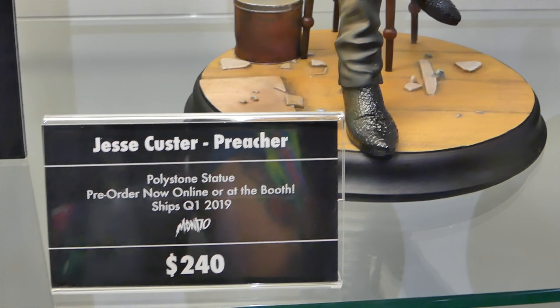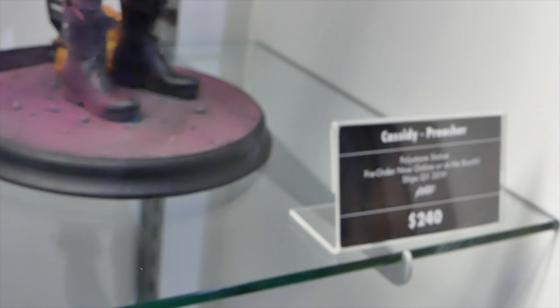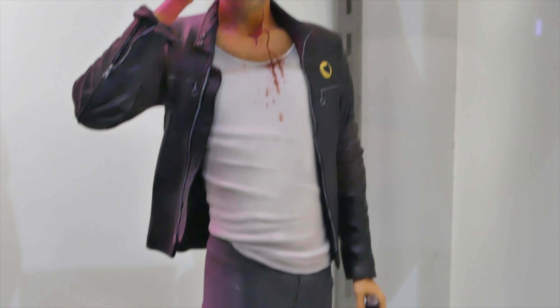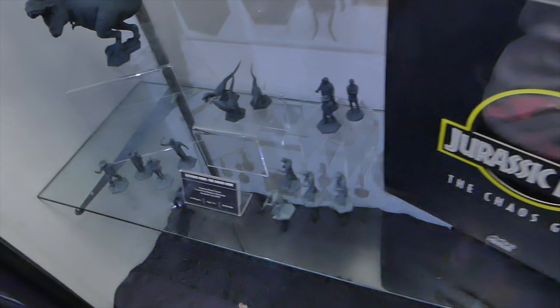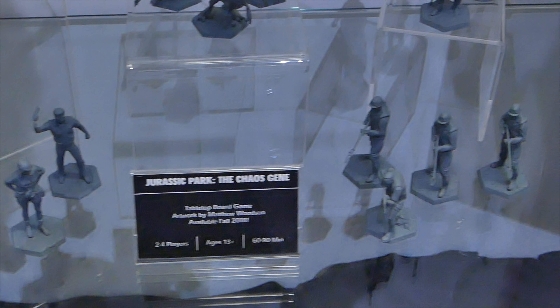And then we got the Preacher statues. We got the Jesse statue right here, which we saw last year — looking very awesome. We love Preacher. And then we got the new Cassidy statue coming out with a chainsaw, looking very awesome — all of the blood effect. And then we got all these other things like little cards and Jurassic Park little game pieces. So a lot of cool stuff from Mondo. I'm really excited for He-Man, Skeletor, Ninja Turtles, Batman, and Mr. Freeze.